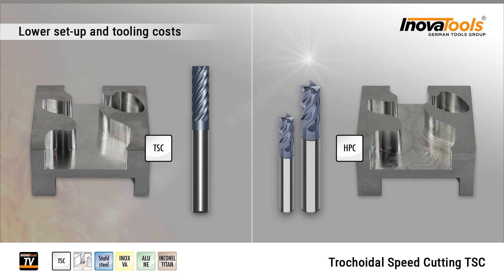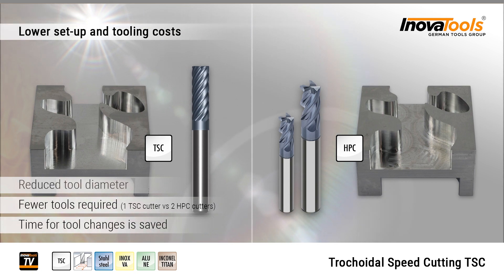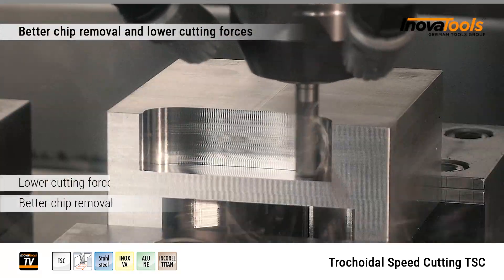Low setup and tool costs result from the reduction in tool diameter and number, as well as the resulting reduced tool changes. Another advantage is the better chip removal and the lower cutting forces.